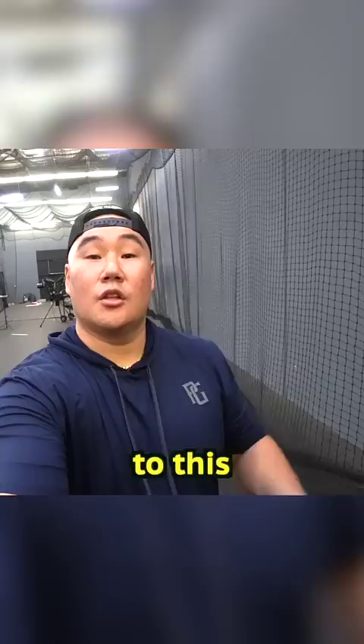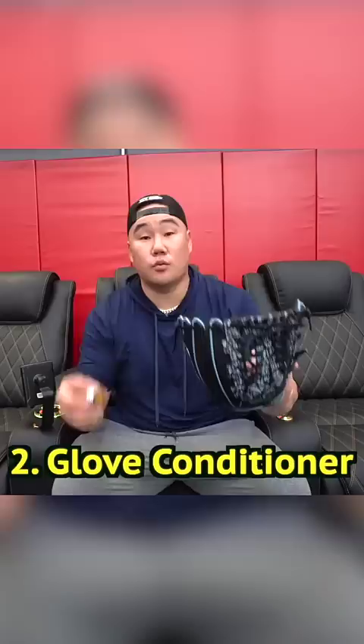First, we have a little sound treatment. The glove is nice and toasty. Next, we have the glove conditioner here.